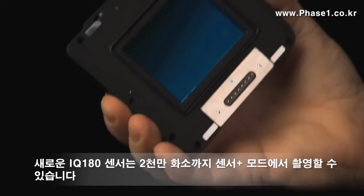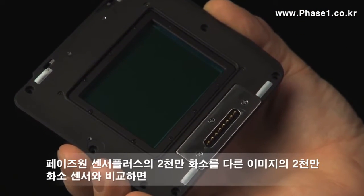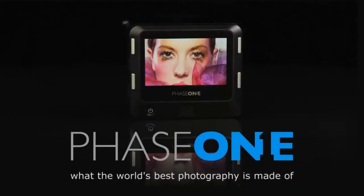This new IQ 180 sensor can capture images in Sensor+ mode at 20 megapixels, but if you compare this 20 megapixel image to another regular 20 megapixel sensor, you will see that there is far less moiré and it is a lot sharper than if the sensor was natively made at a lower resolution.